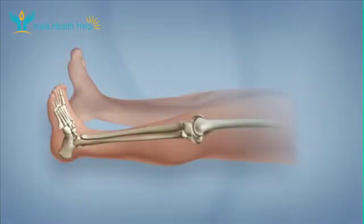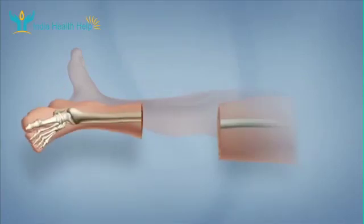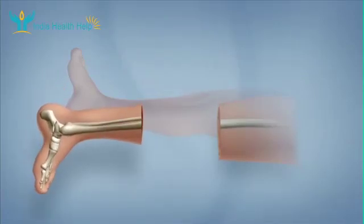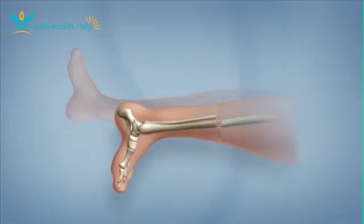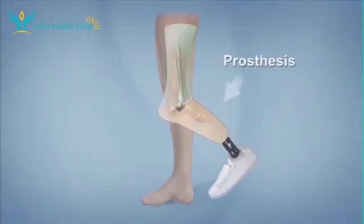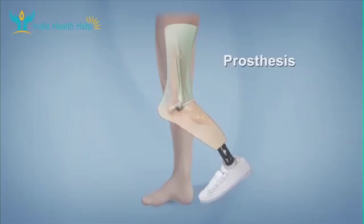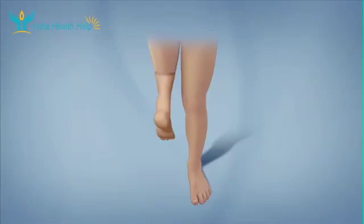With a rotationplasty, part of the leg — usually including the knee — is removed. The healthy lower part of the leg is rotated so the foot is facing backwards and attached to the remaining leg or thigh. The ankle joint then functions like a knee joint. The nerves in the foot continue to provide information to the brain to help with balance, and the blood vessels also remain intact.